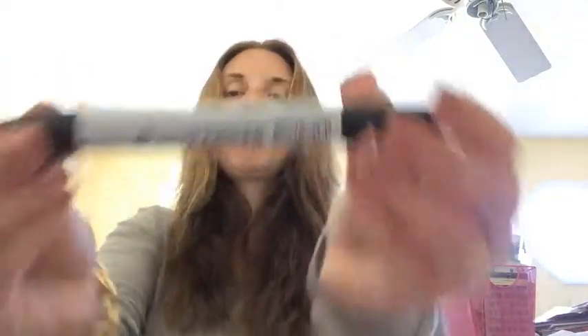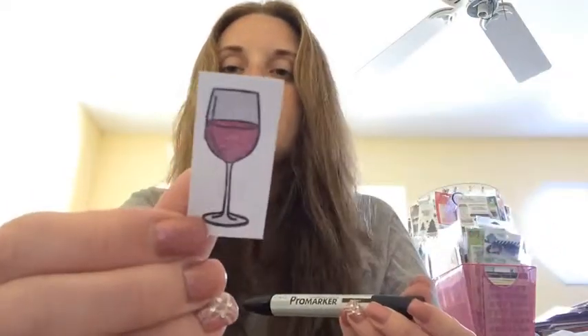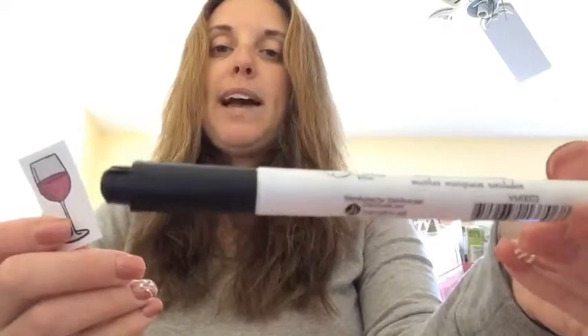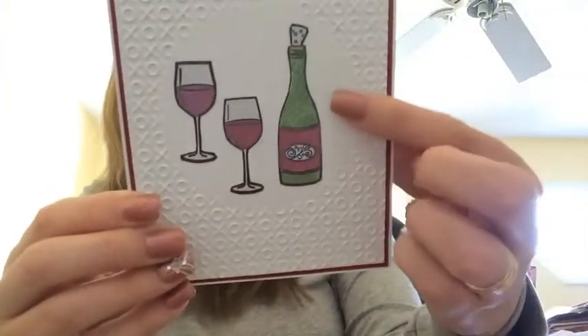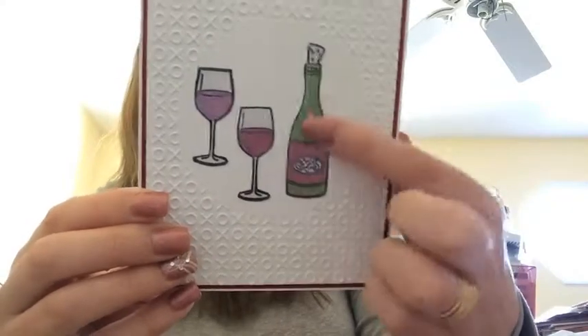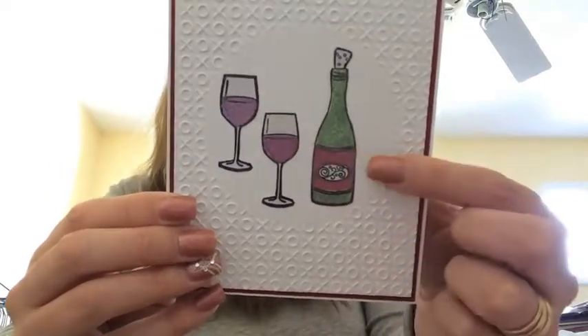I also used a Pro Marker in Ice Gray 1 to color in the top of the glass and the stemware. Then I cut these out — I did what's called fussy cutting and just cut around the edges. I used a Studio G black marker to go around the edges because when you cut it, you're going to have a little white edge on the side. It just makes it look a little bit better. If you accidentally cut a little bit too far in or leave too much white, it covers it up.